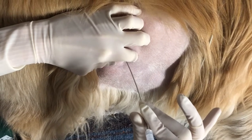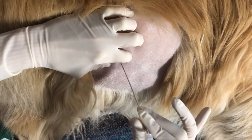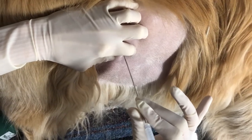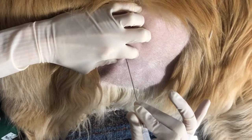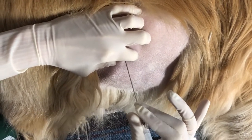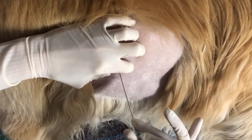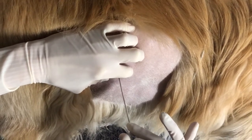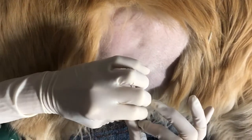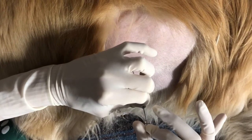As your stylet encounters the pericardial sac, you may feel a small amount of resistance or subtle movement. As you penetrate the pericardium, you feel a gentle pop, like you sometimes feel when you enter a vein. When you enter the pericardial sac, you will see a flash in the hub of your catheter. At this point, advance the stylet and catheter together a couple millimeters, then holding the stylet still, feed the catheter off the stylet the same way that you would when feeding a catheter into a vein.